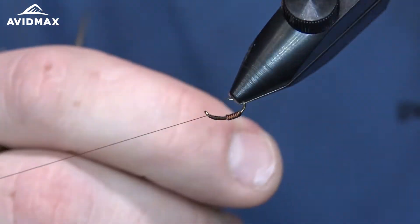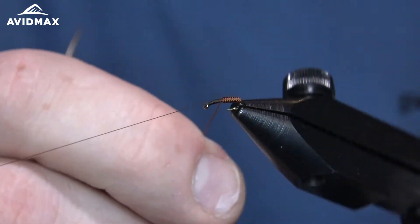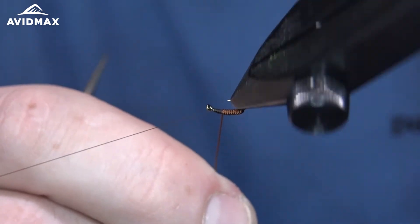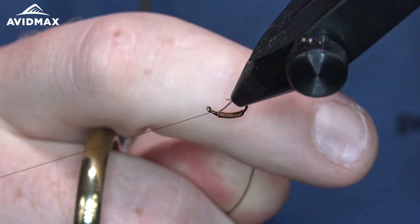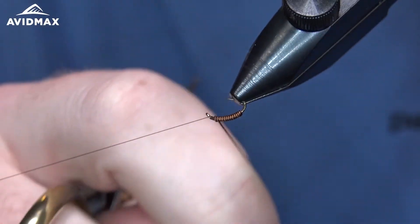It's a sweet little fly — it's been around for a while and there are lots of variations of it. We're doing a brown variation today, though it's also tied very commonly in red and other colors. If you've ever heard of the $3 Dip, it's a variation of this original Serendipity pattern.